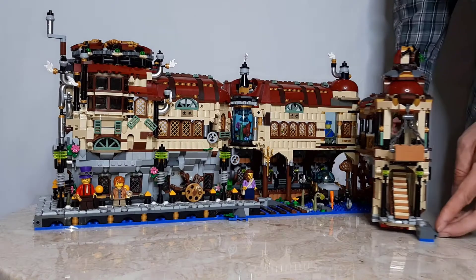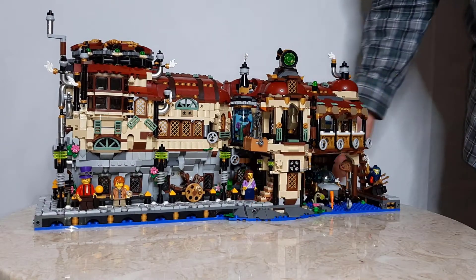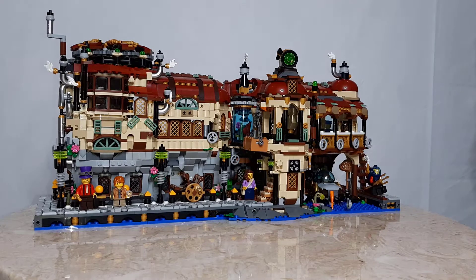When you're done, simply close the walkway back up. On the other side of the building, we have their water wheel.